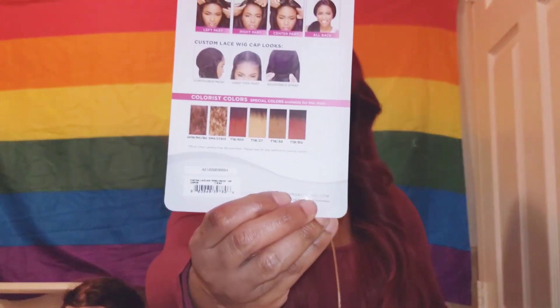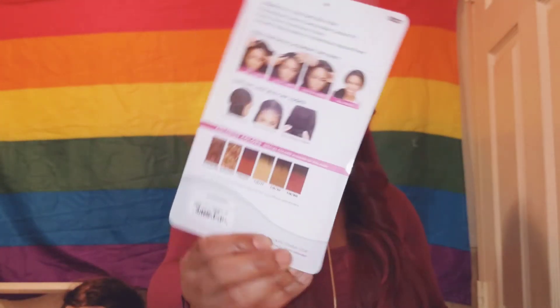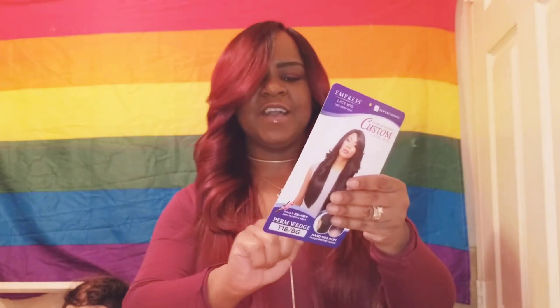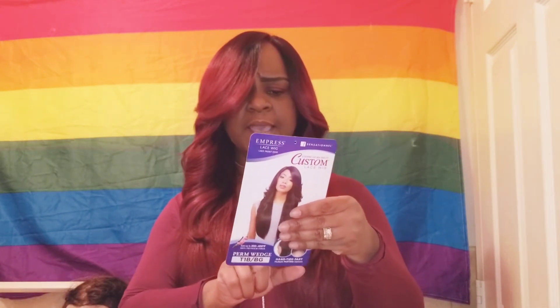It's really up to you how you want to wear her. I just chose the left side — I just feel like it looks good on me. I may rock her in the middle or the right next time. She comes in different colors. She does come in six different colors and has a custom lace cap. She comes with two combs in the front, one comb in the back, and adjustable straps. She is very big-head friendly and very comfortable.